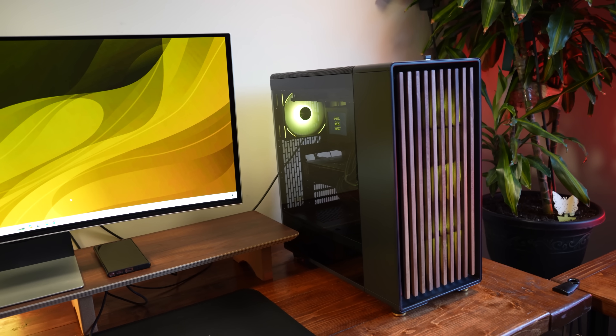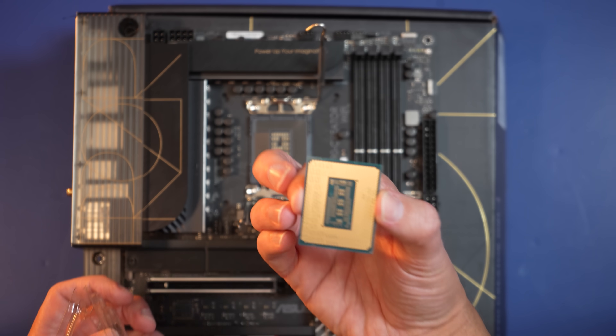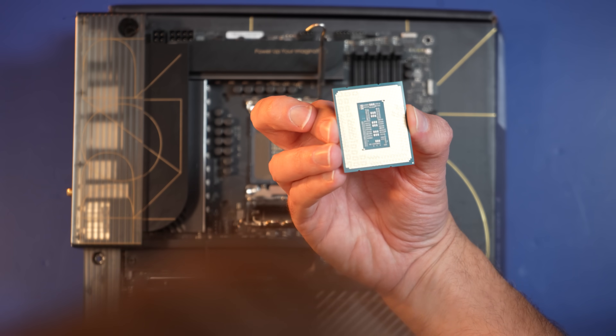So I finally did it — built my first PC. It's right here, right behind me, and I am a total noob. Over the course of the two days that I was building this thing, I learned so much. I wanted to share some of that — things I wish I knew before I started that might help you if you're just jumping into your first PC build.